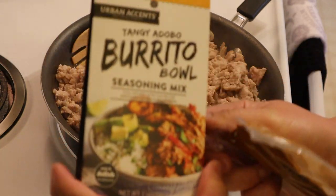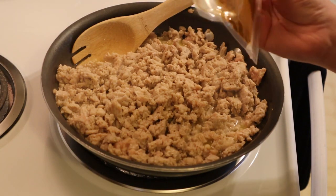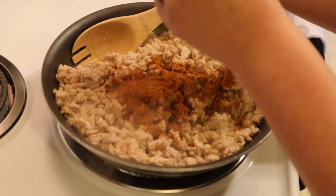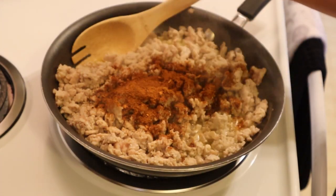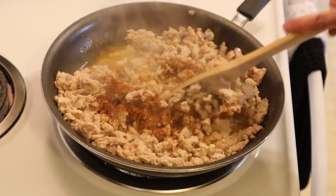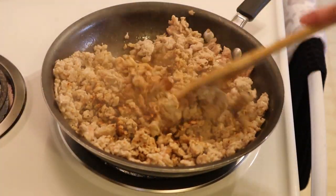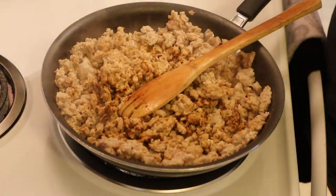My chicken is about halfway done cooking — it's been on the stove for about 10 minutes. I'm adding my tangy adobo burrito bowl seasoning, which I found at Walmart. It scanned at zero points for about a quarter teaspoon. I used about half of that package and then I also added a little bit of pepper, garlic powder, and onion powder on my own. I'm going to cook this until all the liquid is evaporated and my chicken is cooked through.